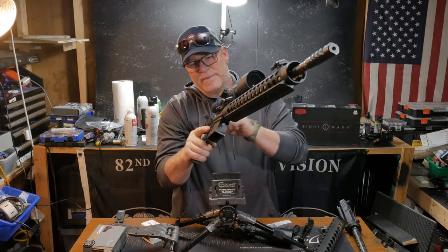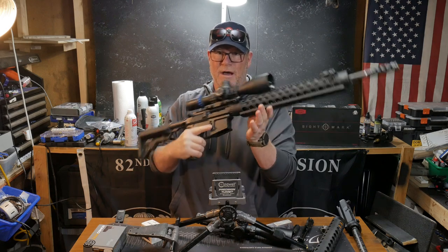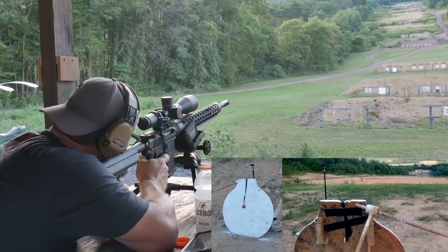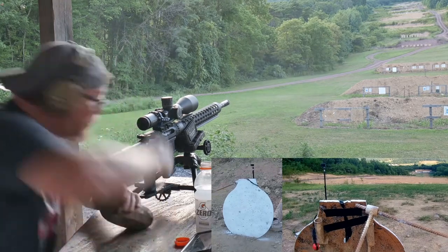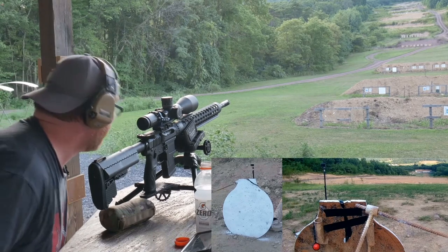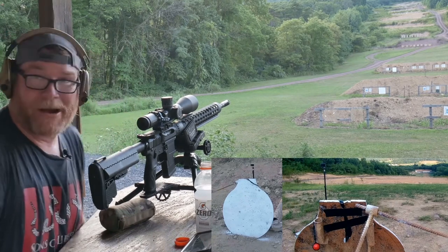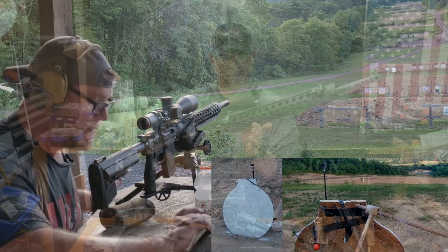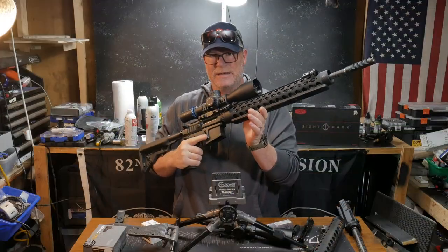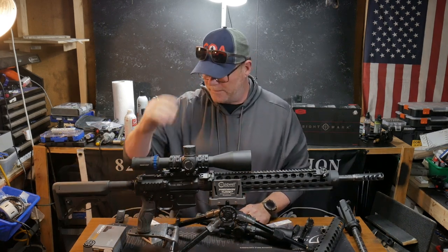God bless America — because this is a bad mama jamma, this is the rifle that we put together. I hit a golf ball — or near a golf ball — round three. Sorry for my cussing, but this is a 0.36 MOA rifle. A gas gun! Yeah, baby! KB32, I'm out of here!